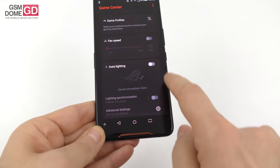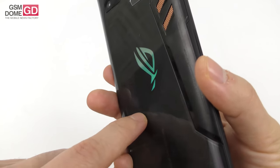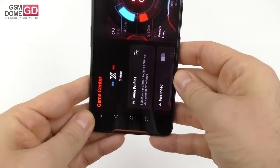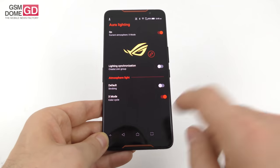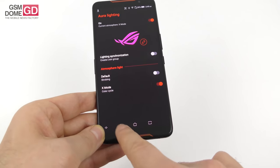So we go here to Aura lighting — it's on, you can see it right now. It gets purple, it gets green, it gets blue, and you can actually set up its pattern. Going to the Aura lighting advanced settings, you can sync it up with other phones and other devices. We've got the color cycle, the brightness, the rate — everything you'd want.